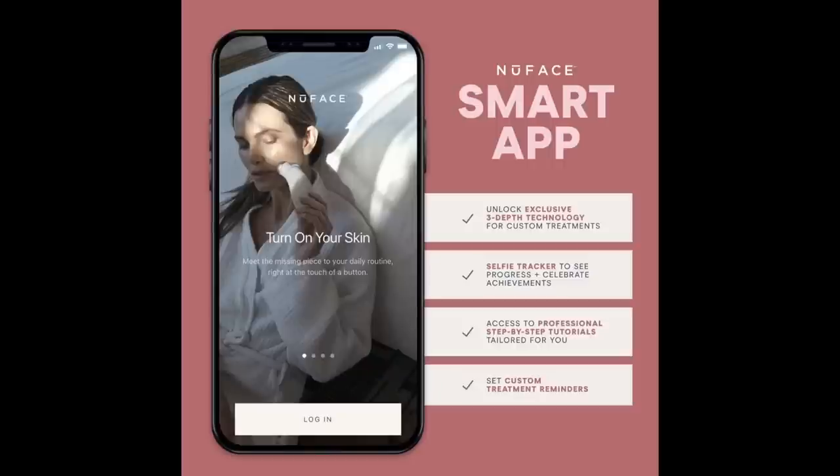Another very helpful feature of the NuFace Trinity Plus is the app, called the NuFace Smart App. It unlocks exclusive three-depth technology for custom treatments, includes a selfie tracker to see your progress, access to professional step-by-step tutorials tailored for you, and custom treatment reminders — although I never need a reminder because I know what happens to my face when I quit using it. I'm going to link a video below where you can see what happened when I quit the NuFace for one month, and the results were not pretty.